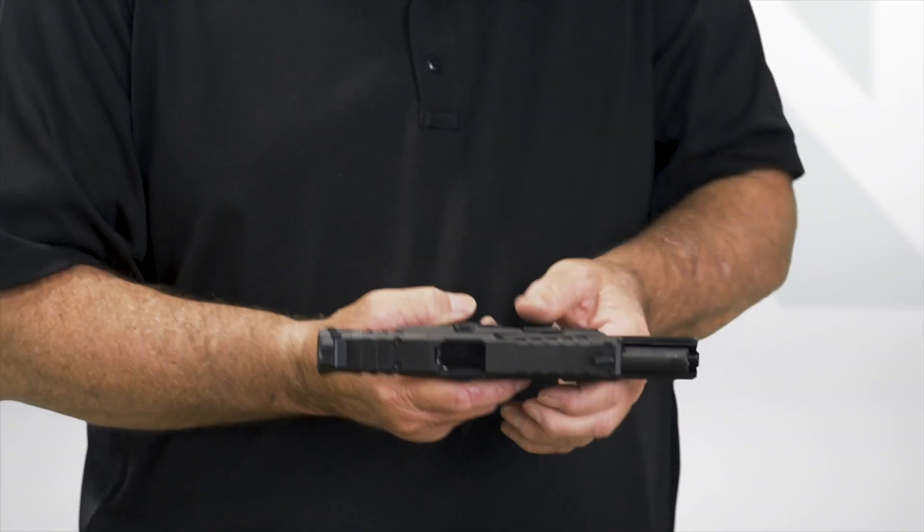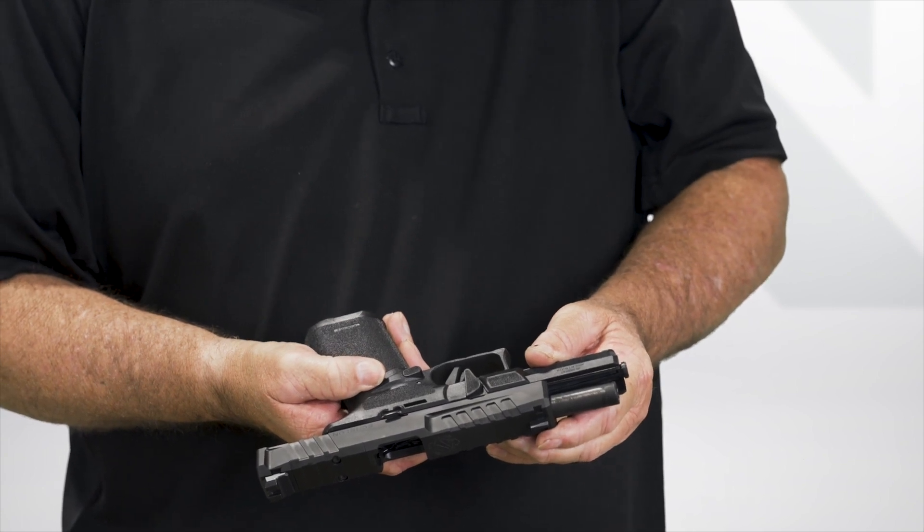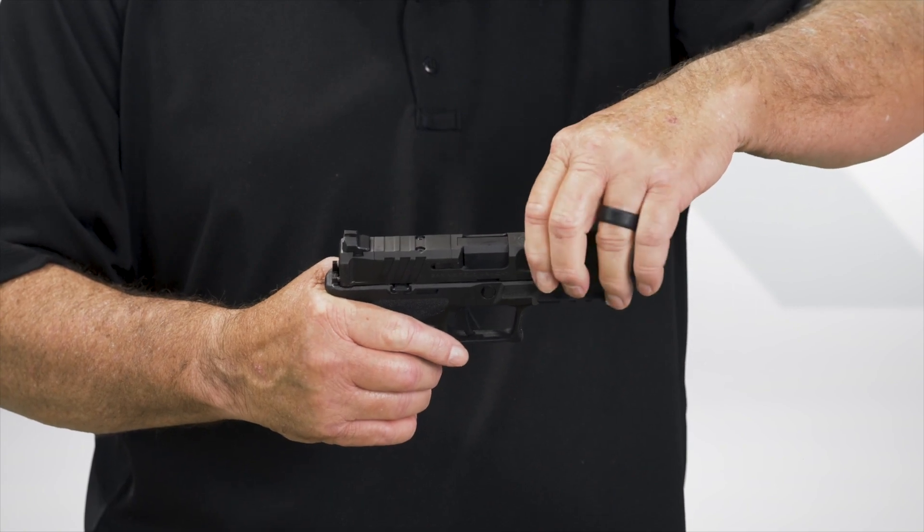Lock the gun open. At this point, you need to rotate the takedown lever to a straight down position, then while holding the slide, drop the slide release and take the slide off. Put it aside, you don't need it right now.